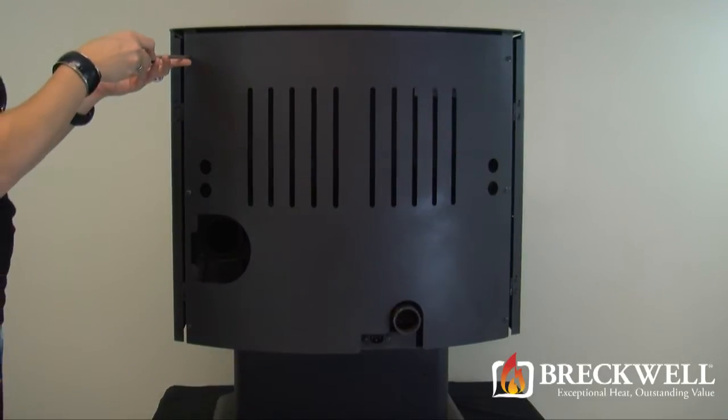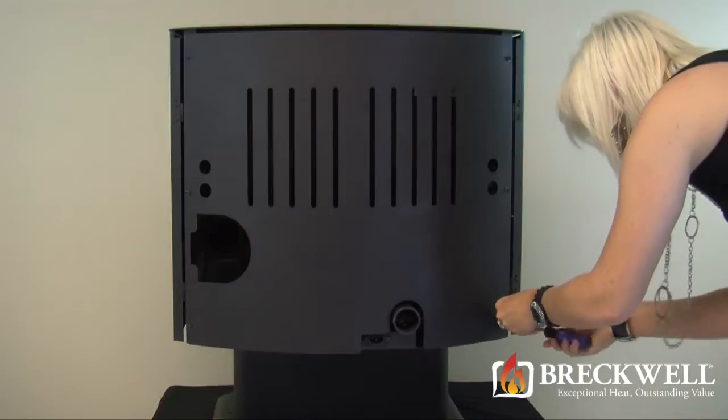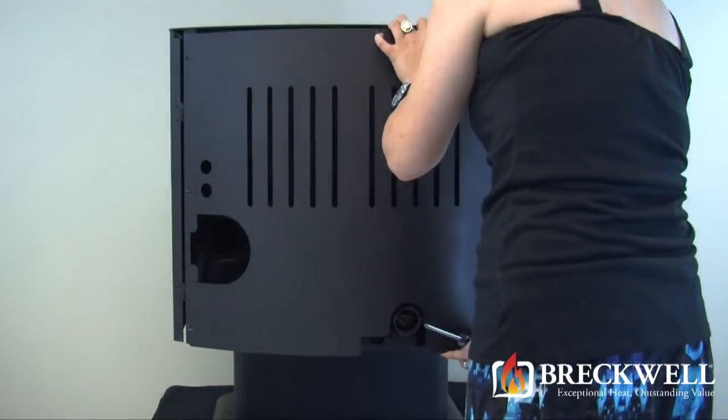To remove the rear panel of the stove, loosen the six Phillips head screws and then lift the panel up and away from the back of the stove. Be sure to set it aside away from your work area.